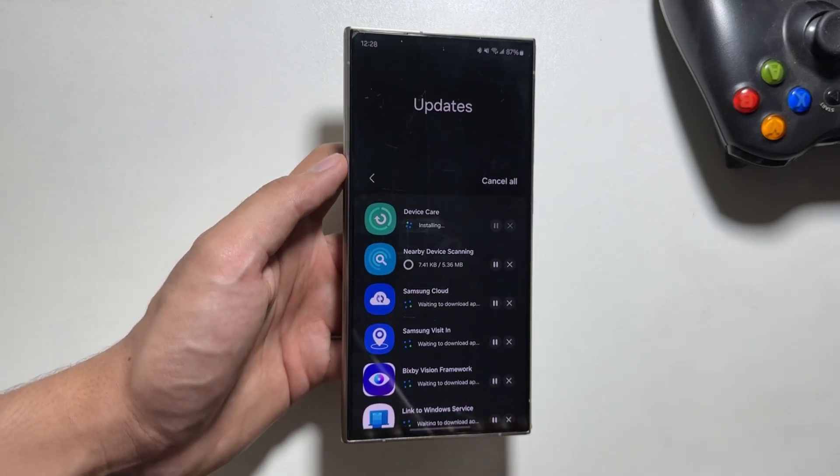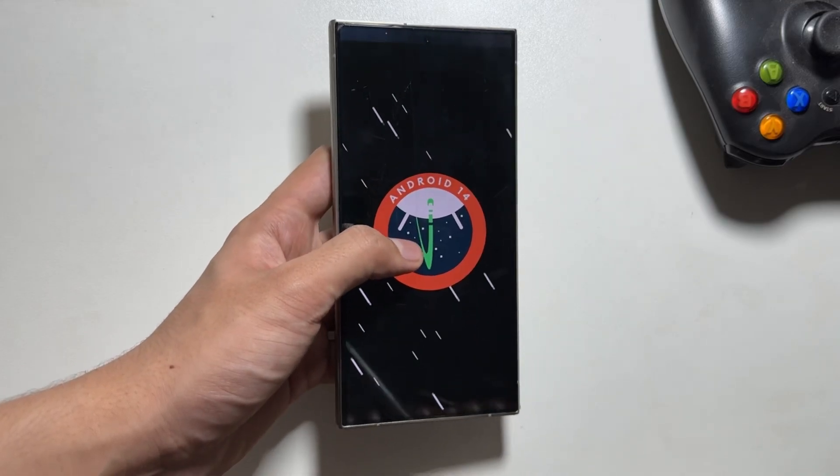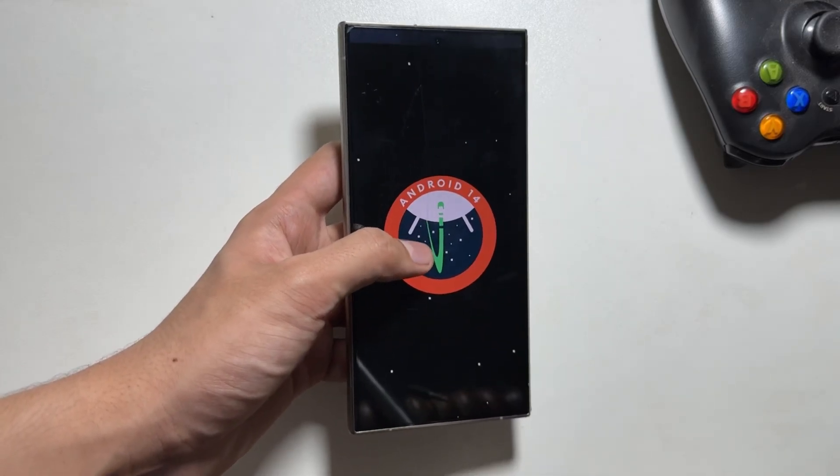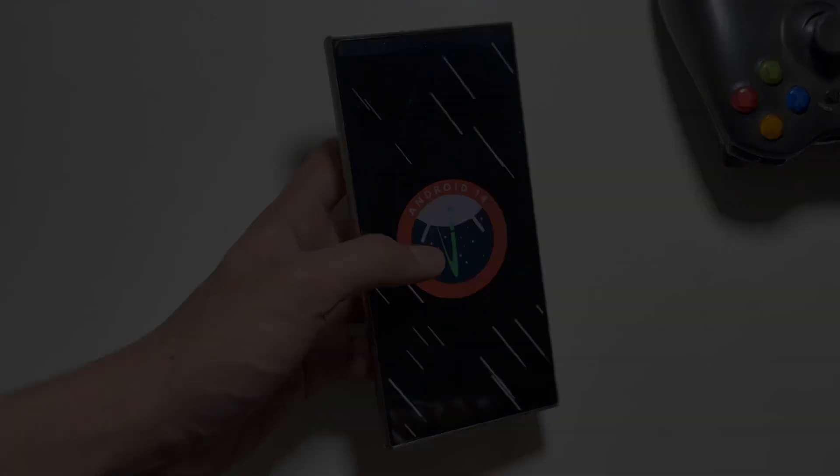And that's it for today's video. This was a quick video to tell you about these two new updates available on the Galaxy S24 Ultra. Let me know in the comment section whether you got these updates on your device or not, and if you're new on the channel, make sure to like and subscribe.